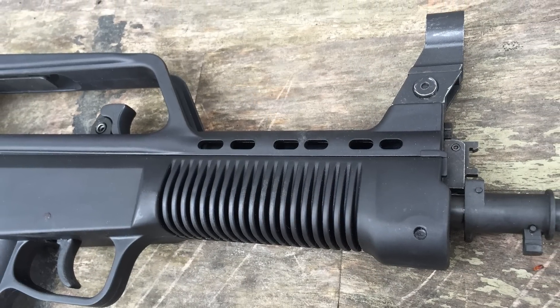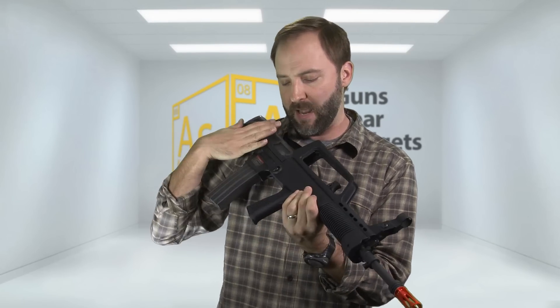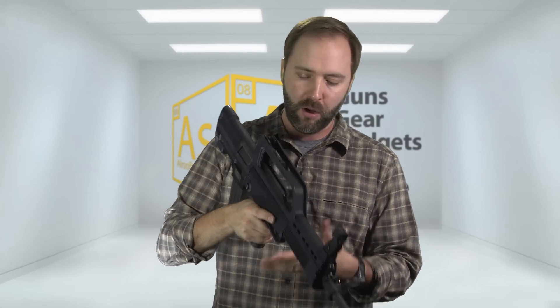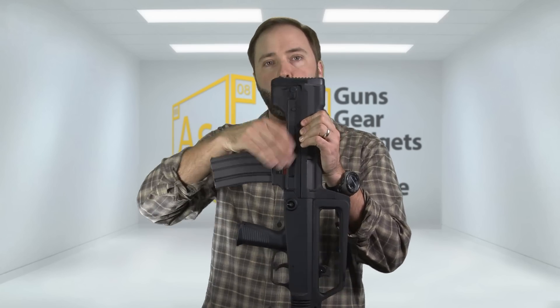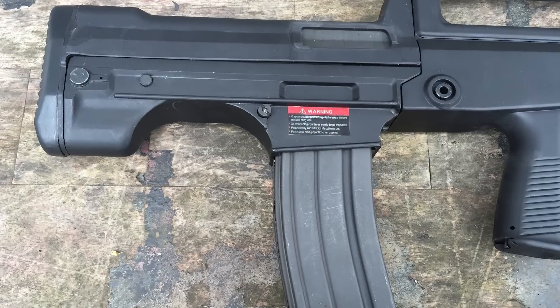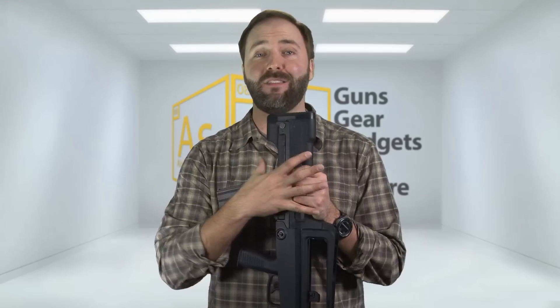The body is polymer for the most part — the top, the rails, most of the back is all polymer, including the grip. The lower receiver is metal and it is a solid block. There is a ton of mass in the back of this gun. You pick it up and think it's kind of heavy, but the second you shoulder it, it's really light because all that weight is back at your shoulder. It makes it really easy to maneuver and use.